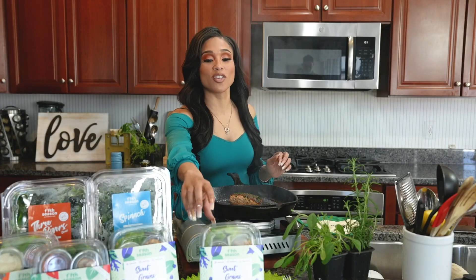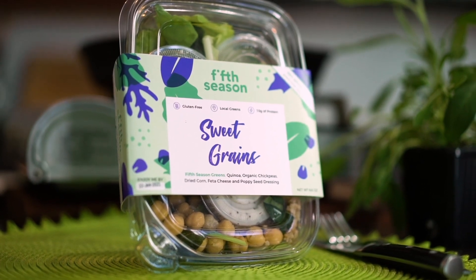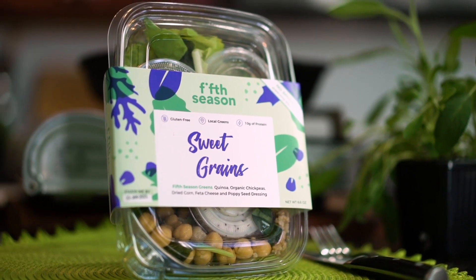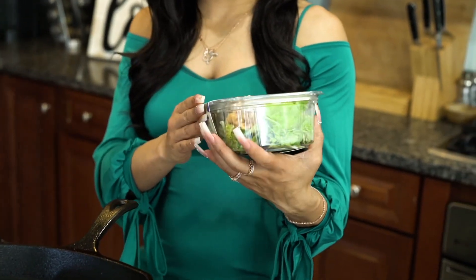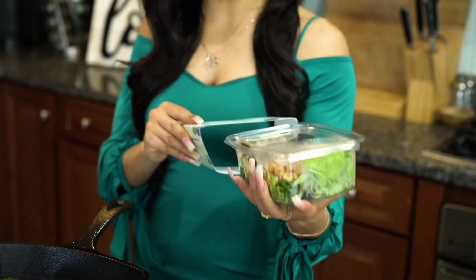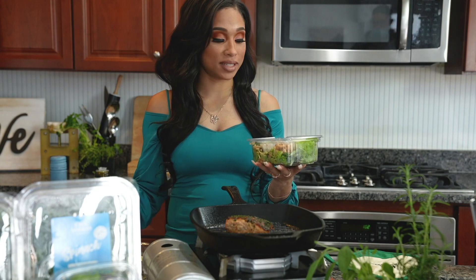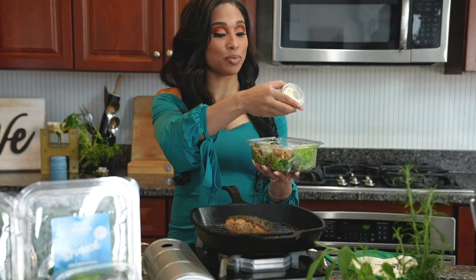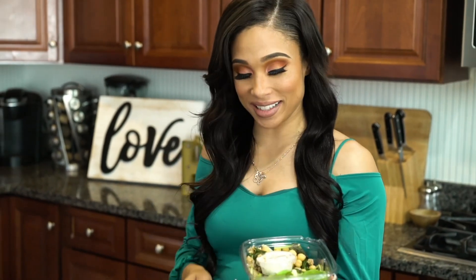Now it's time to serve our salmon, and I can't think of anything better to pair it with than our sweet green salad. The sweet green salad has quinoa, crispy corn, feta cheese, and a poppy seed vinaigrette. I love the packaging on here, and it also has 10 grams of protein — you know how I feel about protein. Let's take the lid off — it has separate little containers of all our delicious goodies.